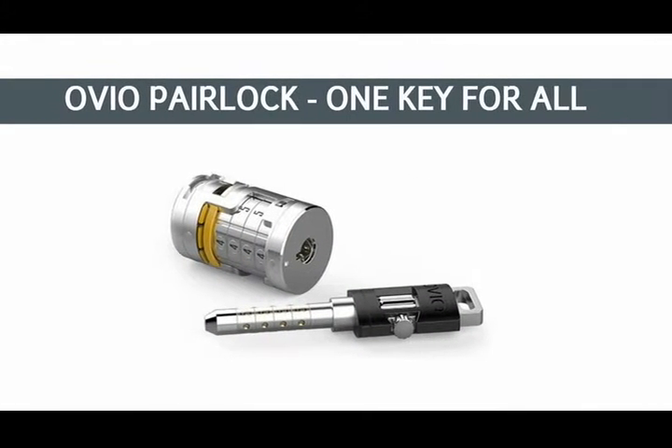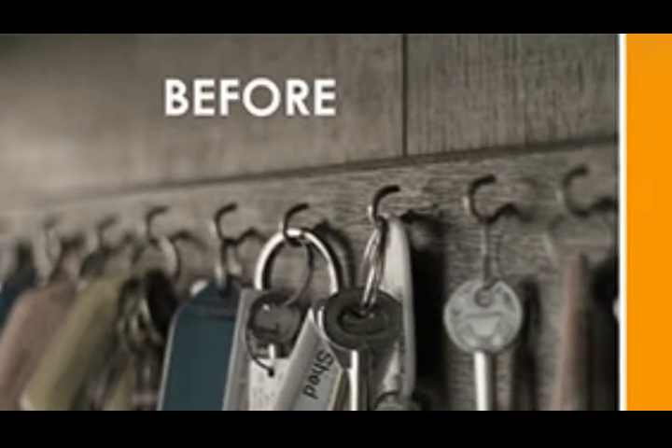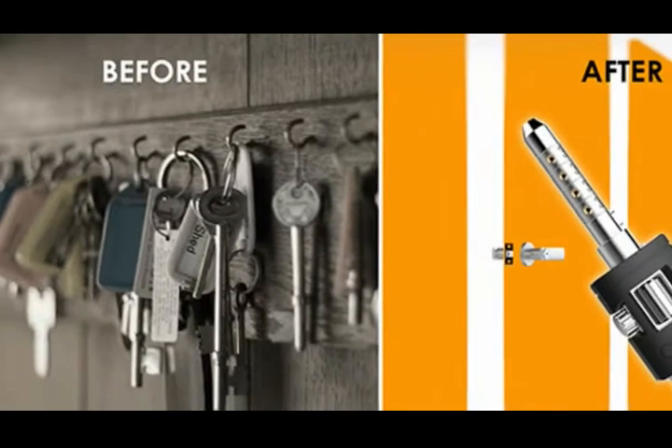OVO Pairlock, One Key for All — a new way of thinking about mechanical locks. Carrying many locks around had been inconvenient. Losing keys, changing locks, and shared access could be quite hassling.